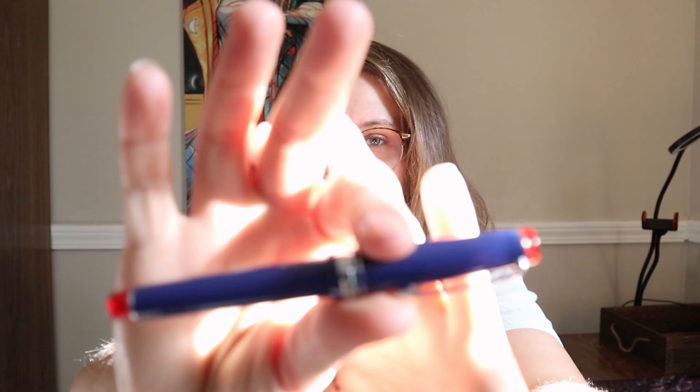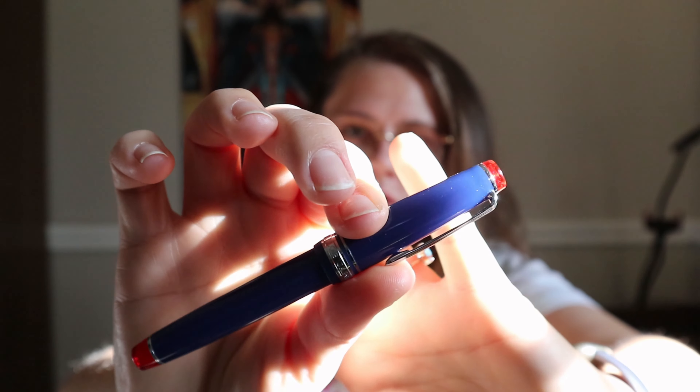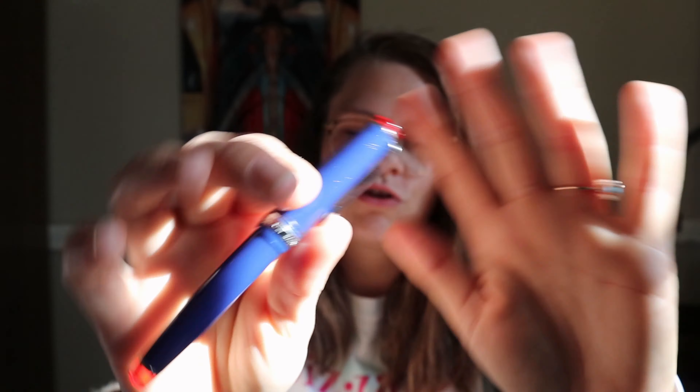Hi everyone, welcome back to the channel. Today I am talking about another Sailor Pro Gear Slim because I love them so much, and this is the version called Sunset Over the Ocean.